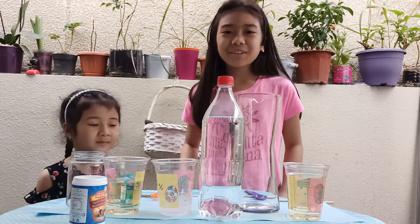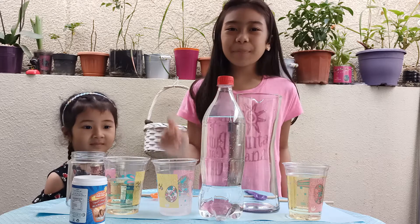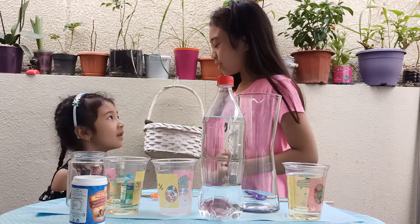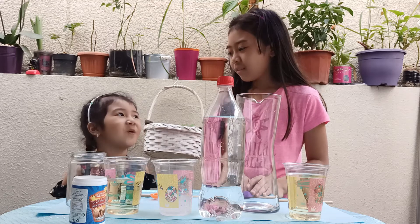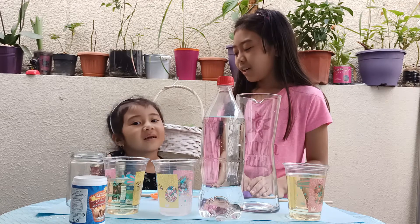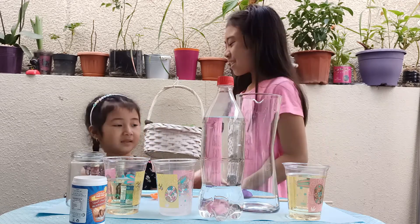Hi guys! Welcome back to our YouTube channel and today we are going to do an experiment. JB, do you know what experiment we are going to do today? I know! We will do lava in a jar. Yes, and are you excited for that? Yes! So let's get started.